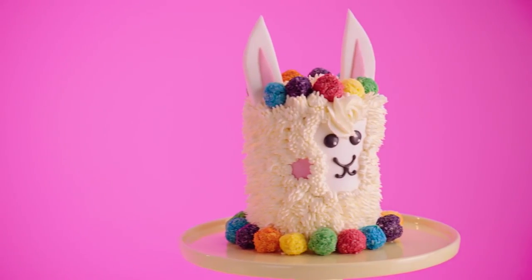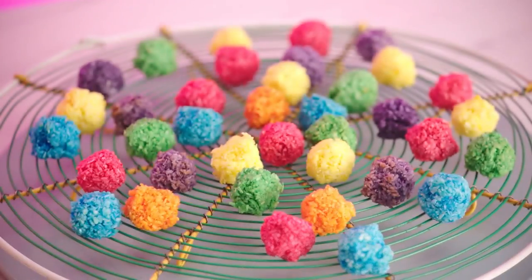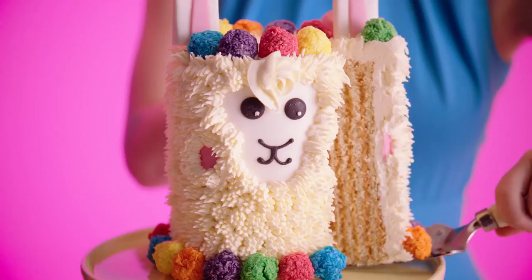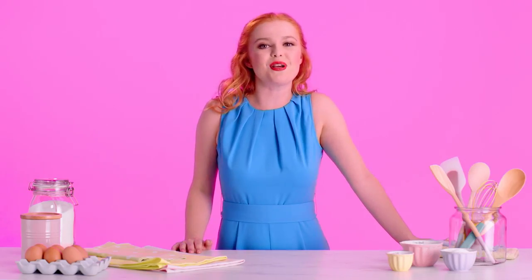Is it me? Are llamas having a moment? I am seeing them everywhere right now, and I am jumping right on that bandwagon with this delicious dulce de leche llama cake and macaroon pom-poms. This cake is especially cool because when you slice into it, it reveals beautiful vertical layers. It sounds complicated, but it's really not. Let me show you how.